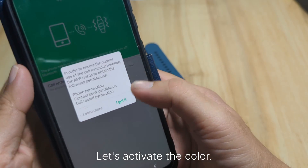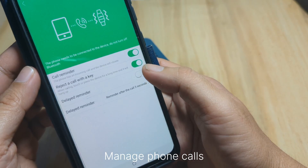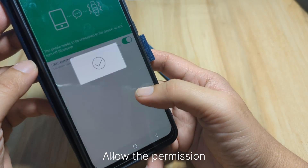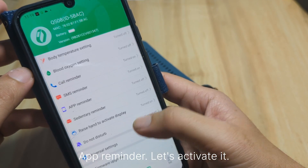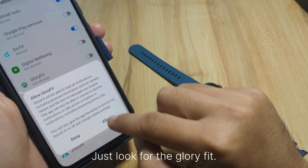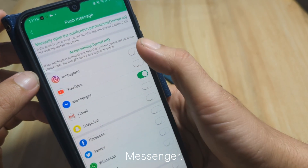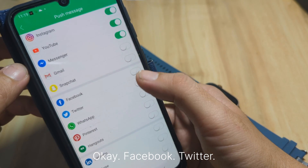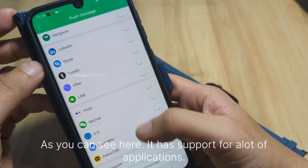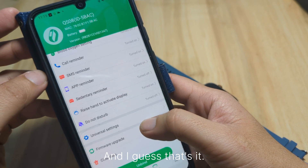Let's activate the call reminder — allow access to your phone call logs and manage phone calls. Next, activate SMS reminder and allow the permission. For app reminder, confirm and look for Glory Fit — allow it, and it's activated. The app supports notifications from Messenger, Instagram, Facebook, Twitter, WhatsApp, and many other applications. SMS reminder, app reminder, and call reminder are all set.